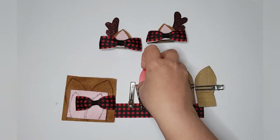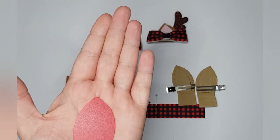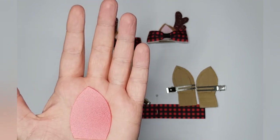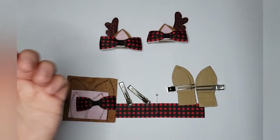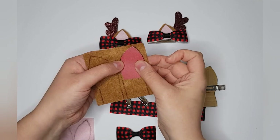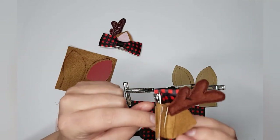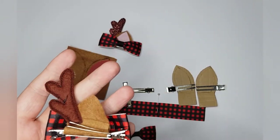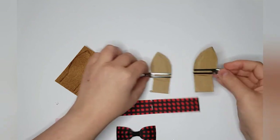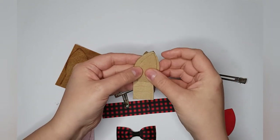To make my reindeer ears, I'm using a plastic template of a unicorn ear from another bow tutorial set. I drew around it, and then I also accounted for three times the width of the clip here, to fold it around and over the clip so we can get that in place. I also made some inner ear pieces.